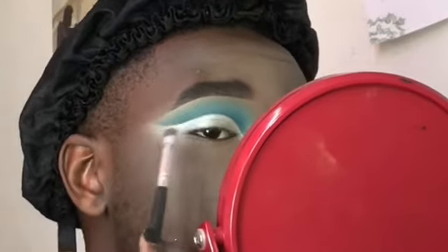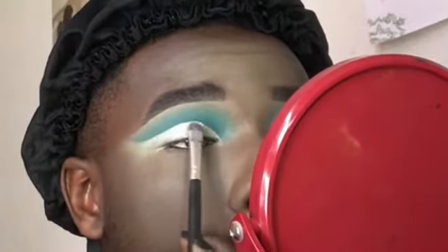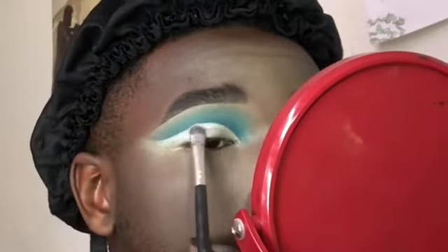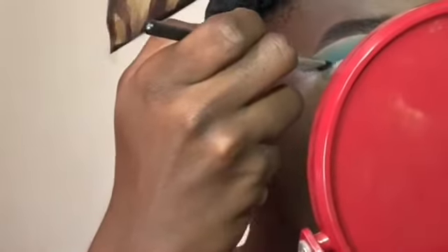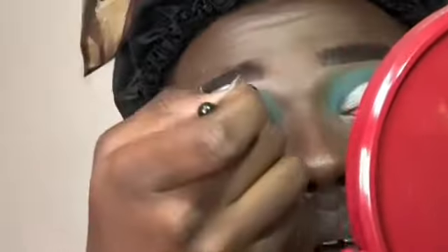The pigment is amazing. Now we're gonna go back into the Take Me To Brazil palette, dip into the blue dark shade, and go over those harsh lines set by the cut crease — just to make it look seamless.